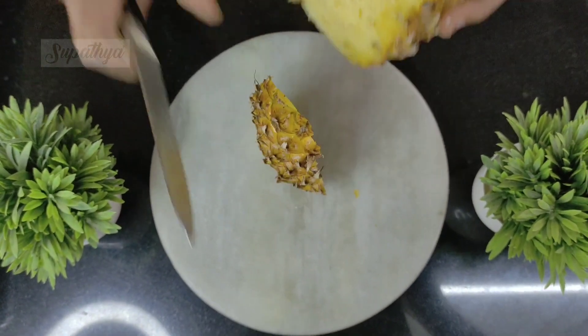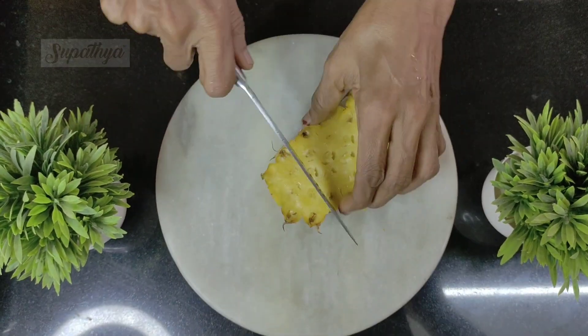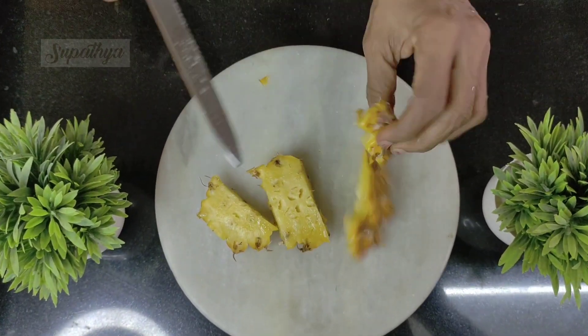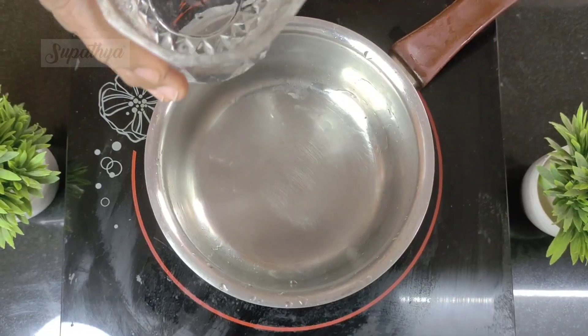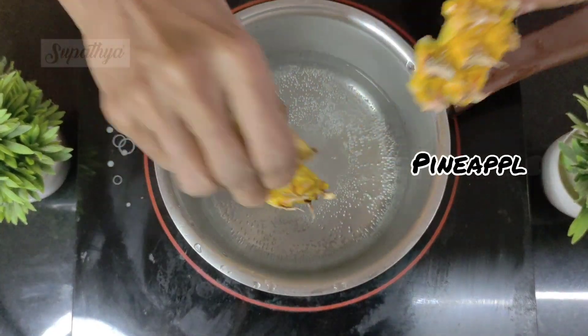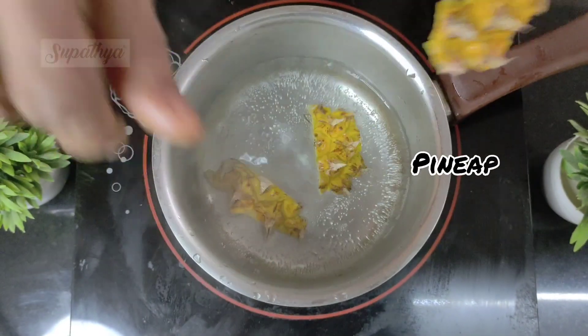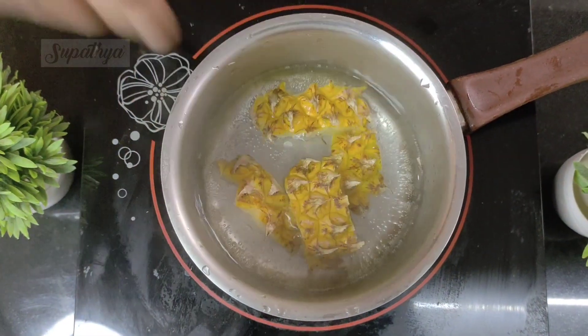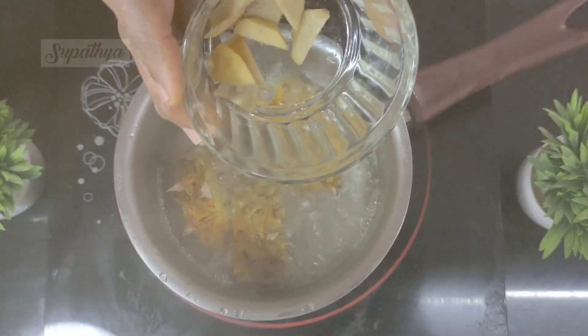Now, we take a small piece of the pineapple skin and chop it the way it's shown in the video. Then, we place a container on the gas for water to get boiled. We allow the water to boil and once it's a little lukewarm, we place the pineapple skin inside the water and allow it to nicely boil along with the water.